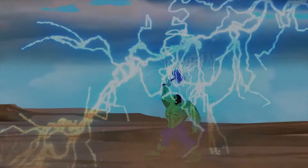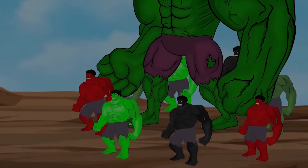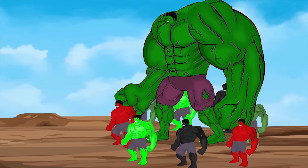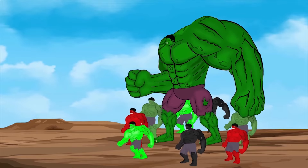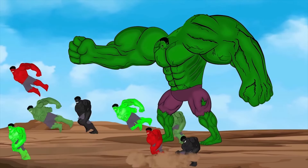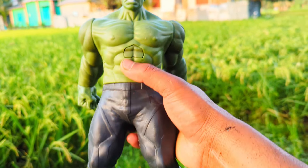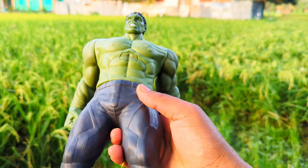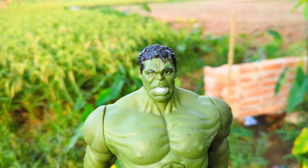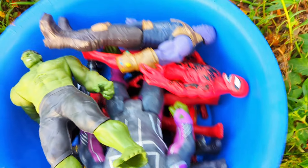This is the fourth character — Hulk action figure! See, this is the fourth character: green, black and white color combination, super duper premium quality Hulk action figure. Friends, let's see.